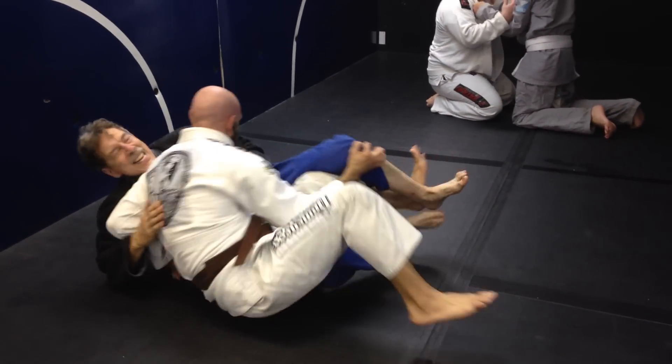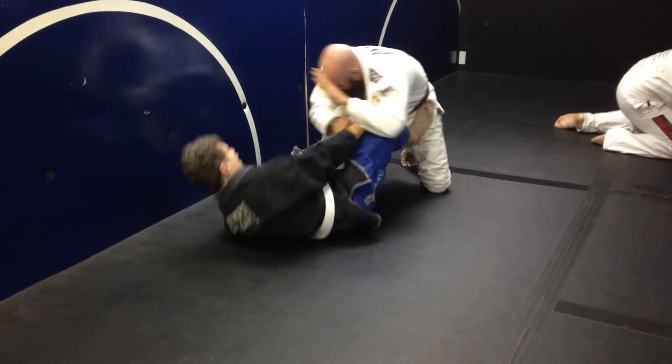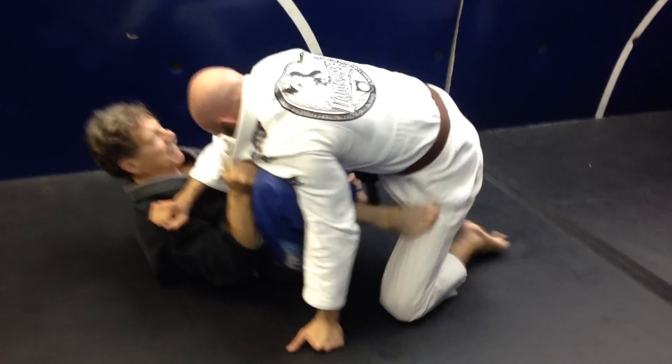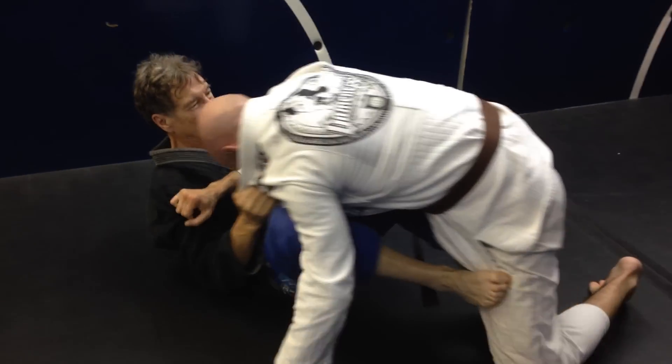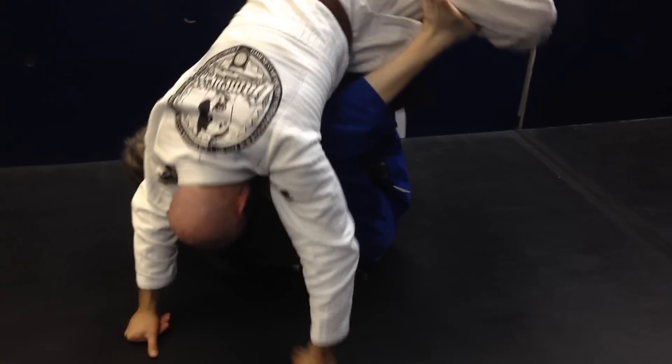Now you want to try to fall backwards and pull me into the right direction. That'll mean to be a better guard player. This is called playing the bottom. So now you're in a position to control, and you can do that X-choke like you tried earlier. Because you need to pull me into the right direction.